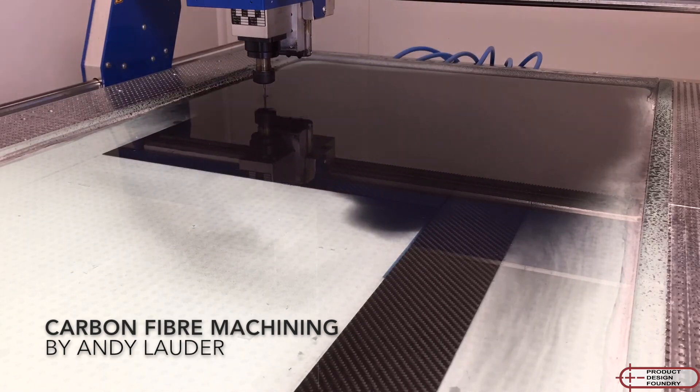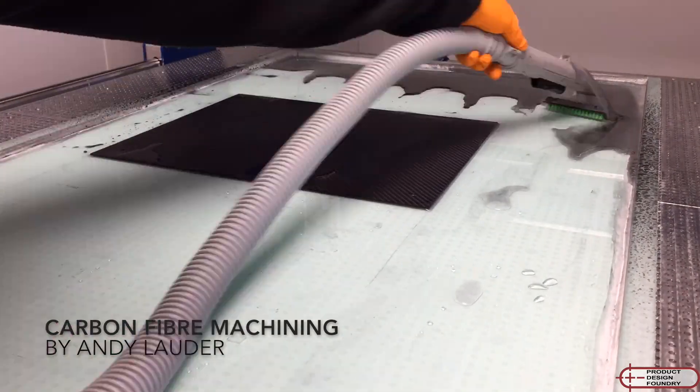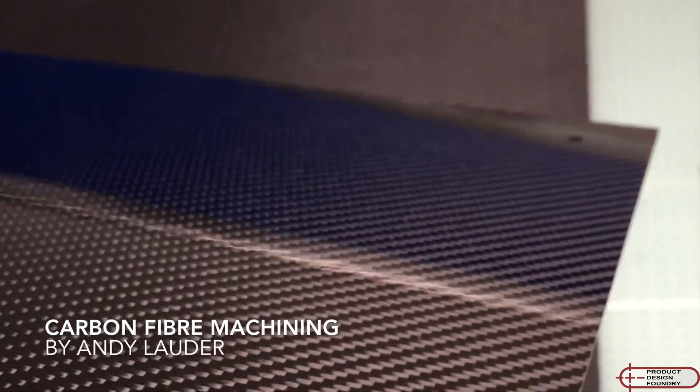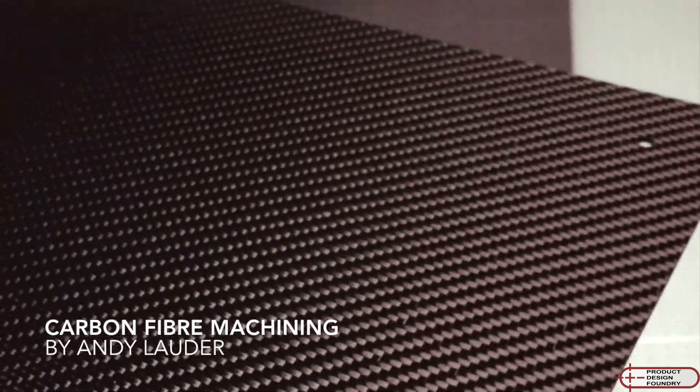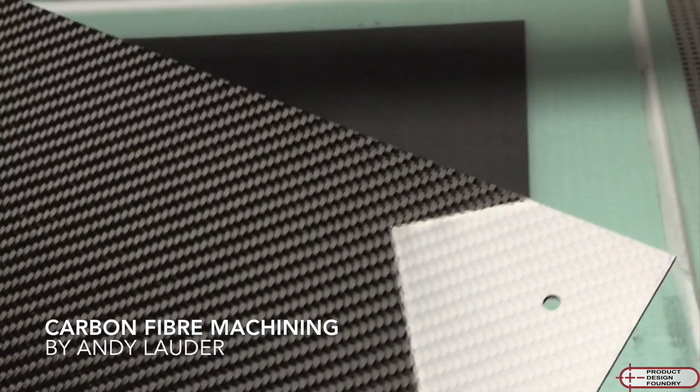I can machine up to 1 meter by 60 centimeters, and I use a 2 millimeter cutter which is specially designed for composites, which gives a really nice edge finish. These panels were made for my custom computer home building.